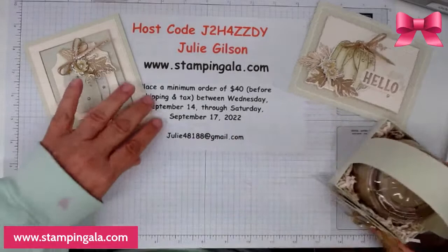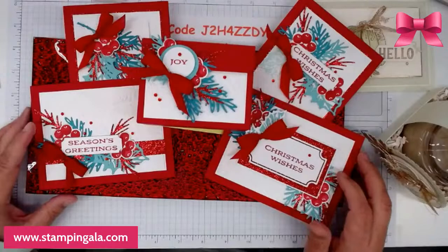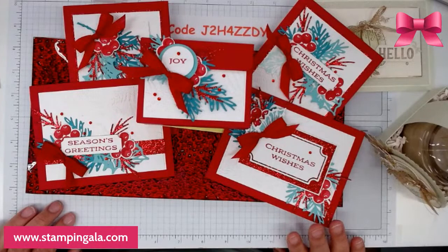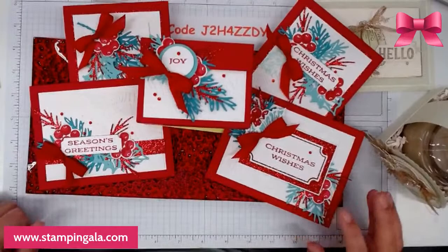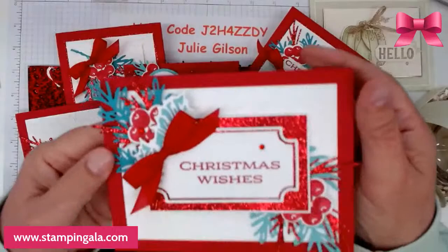I appreciate your help with that. I do want to show you — today is the 14th, so tomorrow is the last day to sign up for my Create a la Carte for this month. As you guys know, Create a la Carte is a subscription class, so you can cancel at any time. Let me show you the projects this month. You always have five projects, and I usually do four cards and one 3D item.